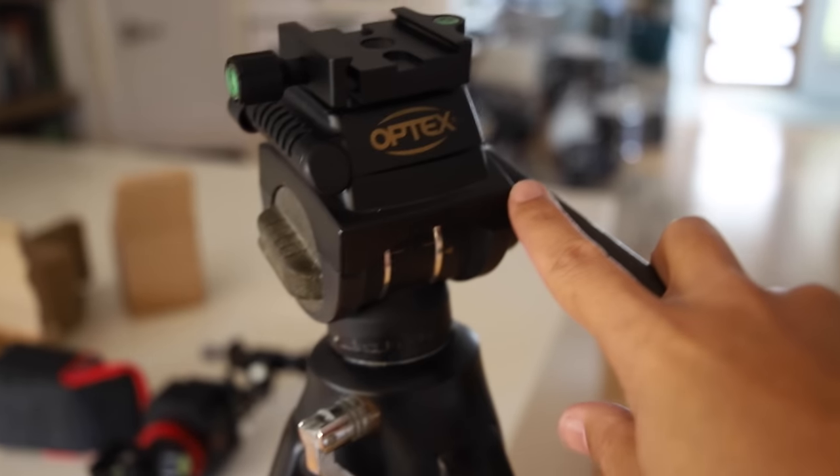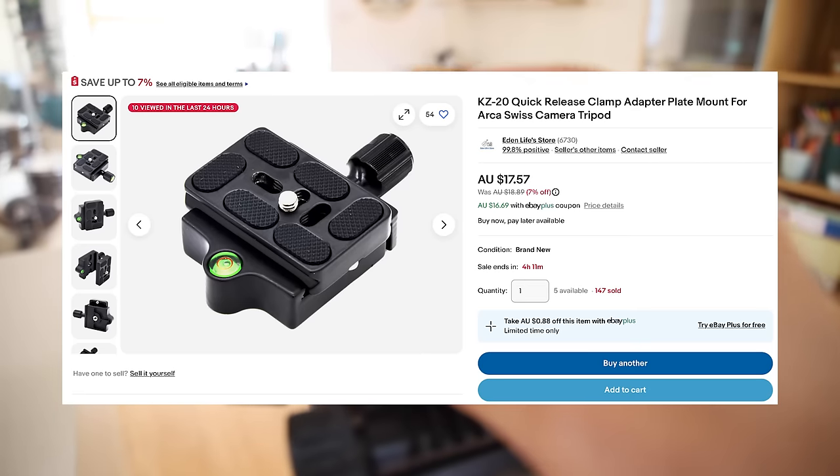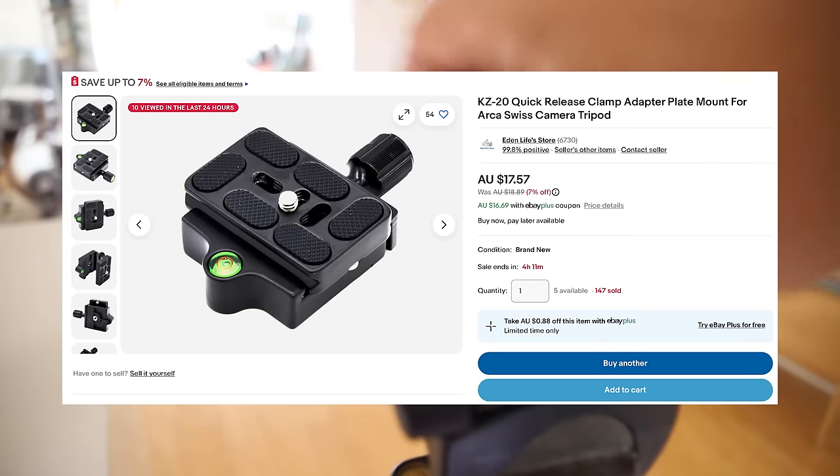Now, take a look at my piece of rubbish tripod — this is the worst tripod in the world. It's broken, it's janky, it's terrible. I take this tripod everywhere and it gets sand and mud and dust and grit, and that's fine — it's janky but it works. The only thing I had to buy was a little Arco Swiss adapter, because this tripod had its own shoe adapter. They're about 17 bucks Australian — you can find them on eBay and Amazon.